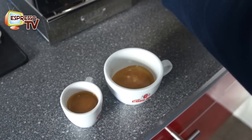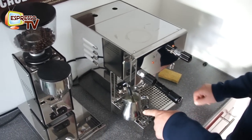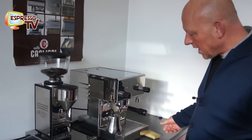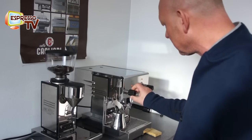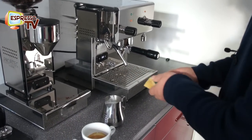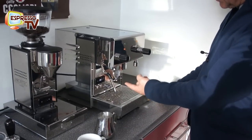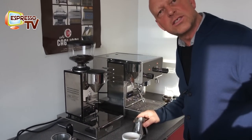Now we start the automatic foaming. Here we can do the lazy-bone method — you're hands-free and you just listen whether the sound is okay or not. When the milk jug gets hot you should stop the foaming process. Then with a cloth (sponge) you can clean the steam pipe, and use the steam function once more because due to turbulences some milk can go into the steam pipe, which is not ideal.